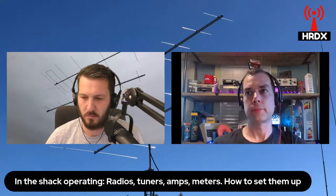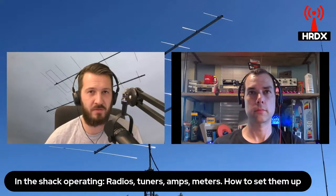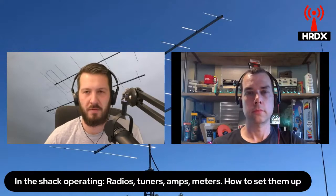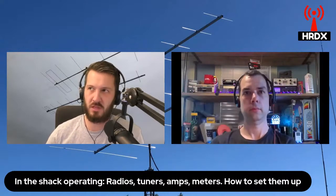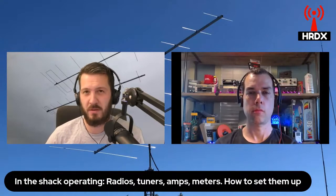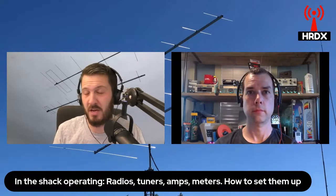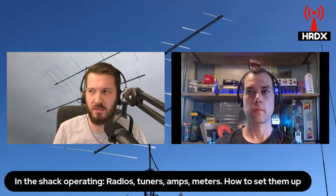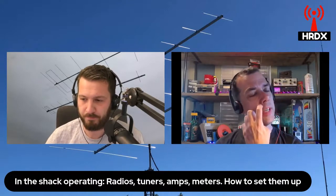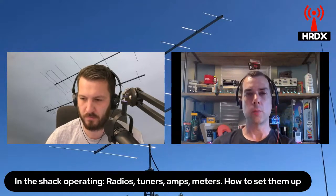Sometimes you're forced to use an antenna tuner because you don't have an ideal antenna setup — you're restricted in what you can use, especially if you're running portable with limited gear. An end-fed antenna is a good example: if you've got a 40-meter EFED and it won't resonate properly on certain bands — say it's 2-to-1 or 2.5-to-1 — you can press the tune button on your radio and still use that antenna. It's not going to work as well as a resonant antenna, but you can still make contacts with it.